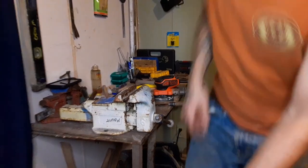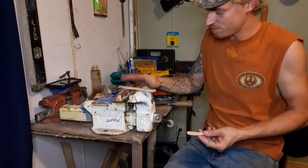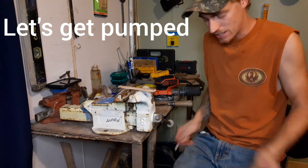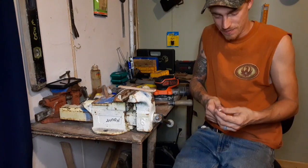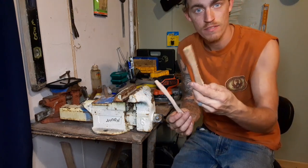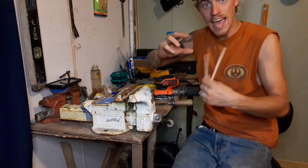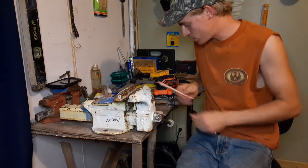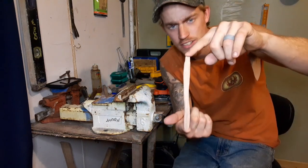Hey everybody, how we feeling today? I'm feeling good, motivated and pumped up. Thank you for all the new subscribers and everybody that's commenting on my videos - thank you so much. What I'm doing here is making some little oak handles for the mini axes. I haven't made the heads yet, but I'm sitting here creating the little handles.